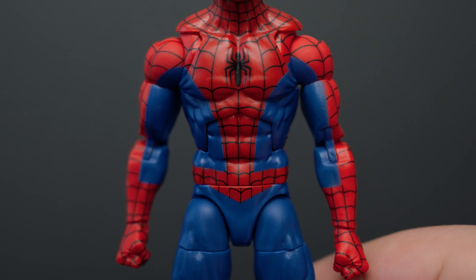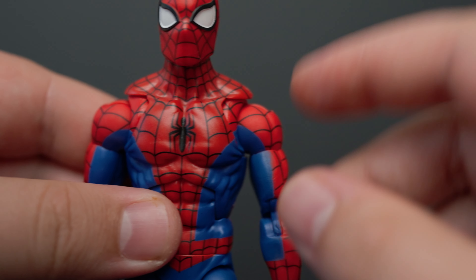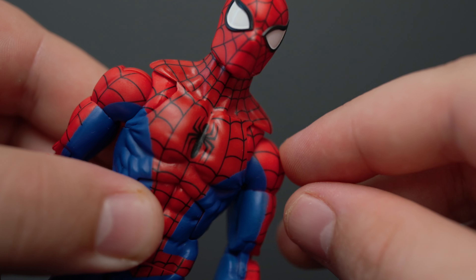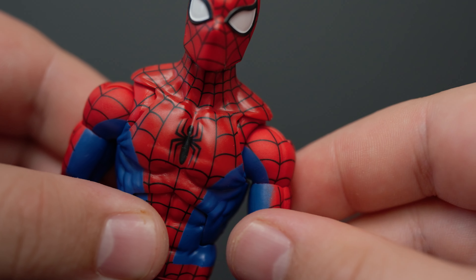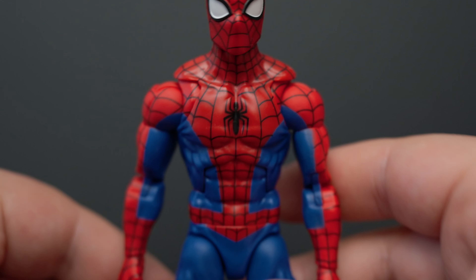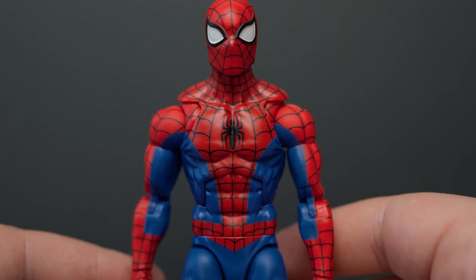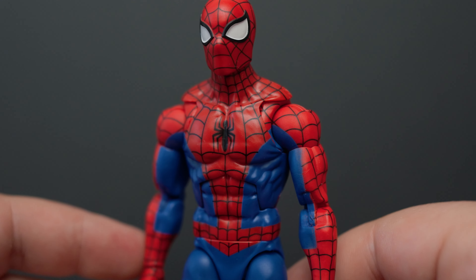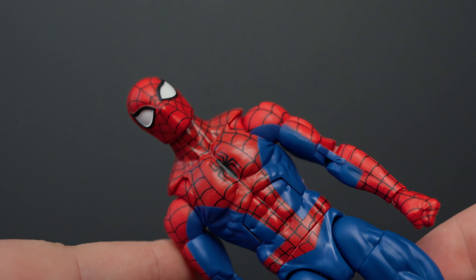Moving to the shoulders here — this is where a lot of people's problem is with this gap right here, this gappage. It's a little bit too intense. I don't know what Hasbro was thinking with that one. When you stand them back, it's not that noticeable, especially from an upward angle. But if you're checking them out straight on, it's pretty obvious.